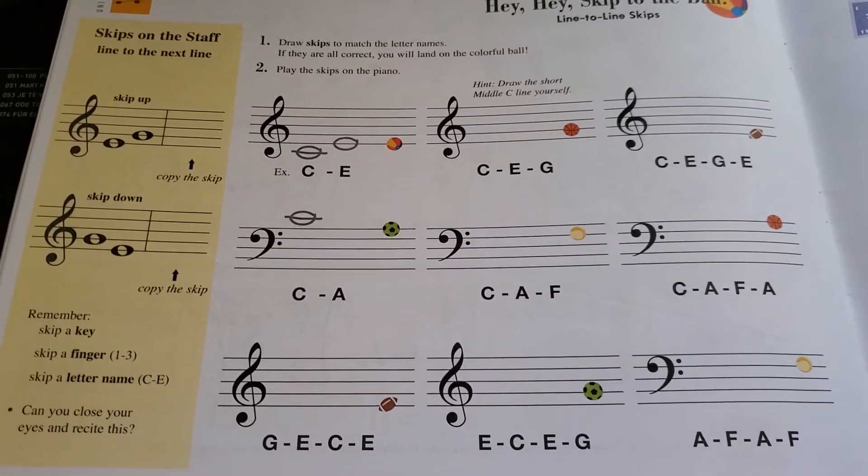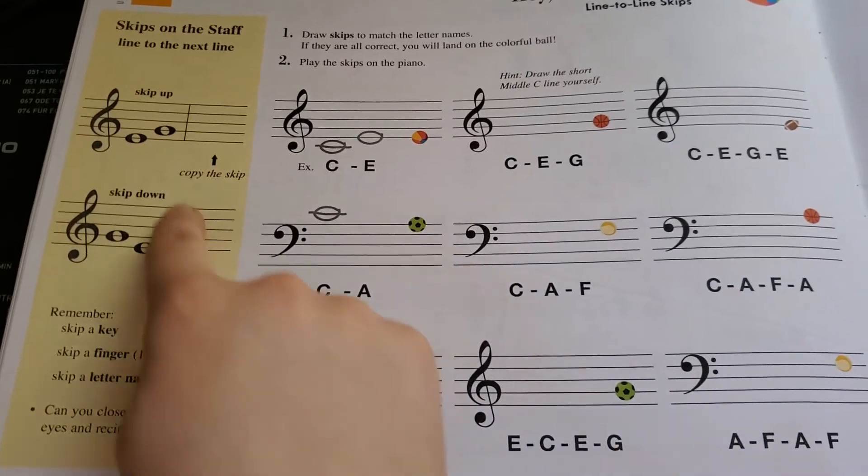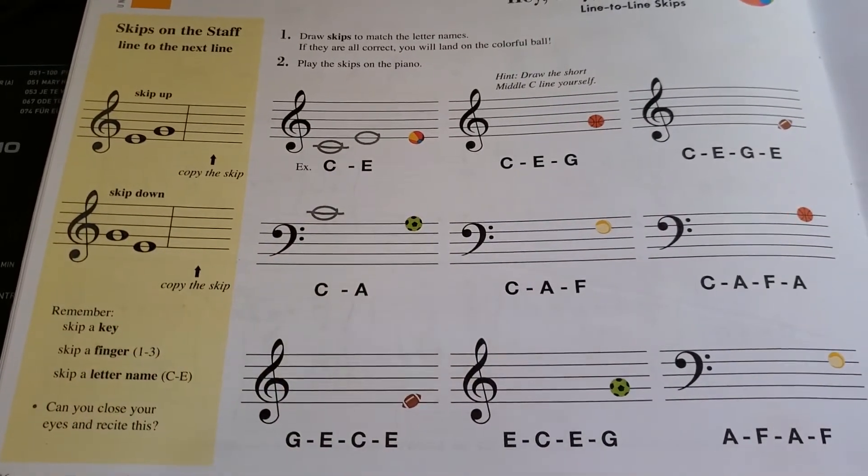Okay, so this is what she can do in her theory this week. This is page 36. First she can do over here in the yellow, so she'll copy the skips that they have down.